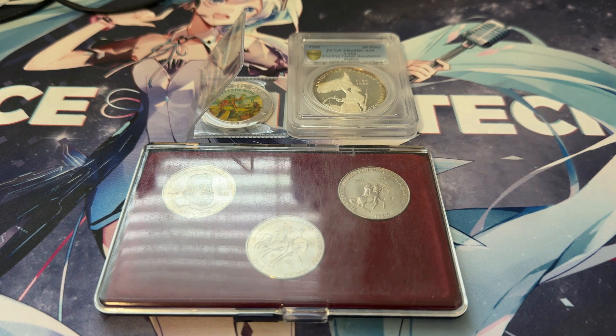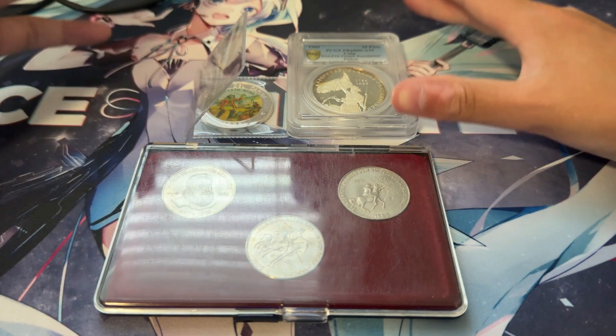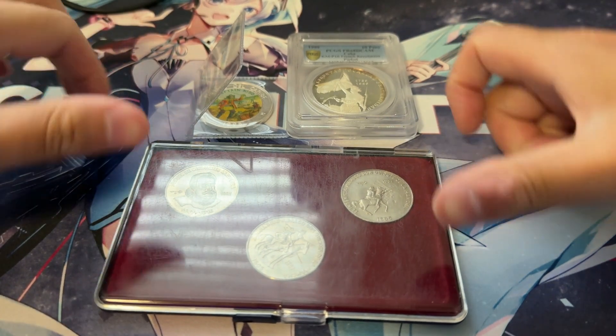Hey everyone, welcome to another video. As you can see by the title, it is another Cuban coin video — probably one of the last ones I'll be making for a little bit. This will have some interesting coins. I have a graded coin, a non-graded coin, and a set. Let's start with the set first.